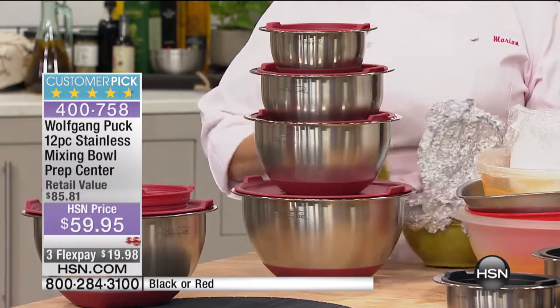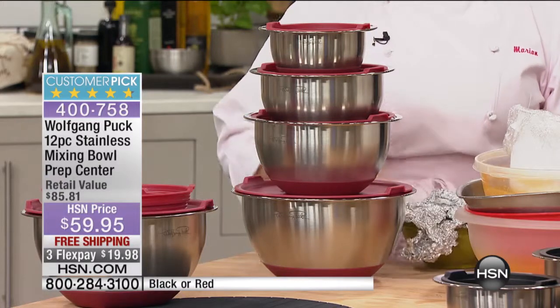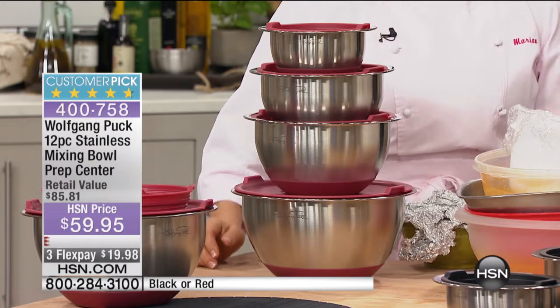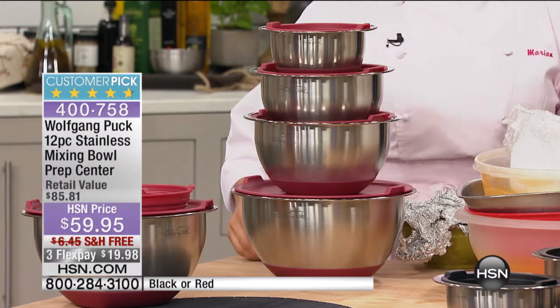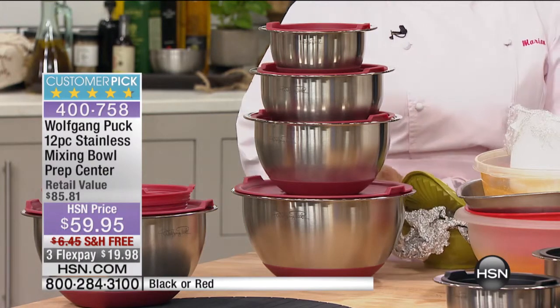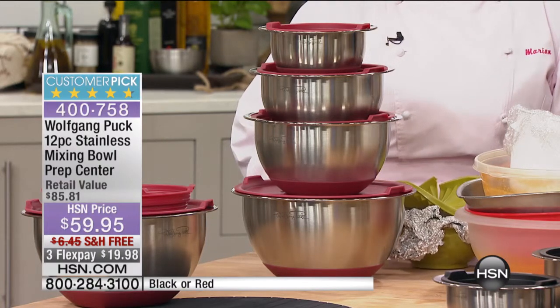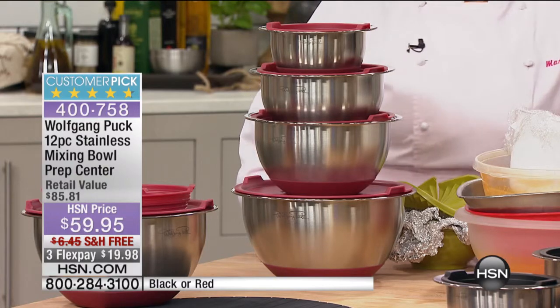What you are getting in this is a five-quart, a three-quart, a 2.5-quart, a two-quart, and a one-quart, but they're not just bowls. You're going to be able to do so much in these, everything from cooking to double-boiling. They're so easy to use, and they all come with the lids. But you're also getting additional pieces today.